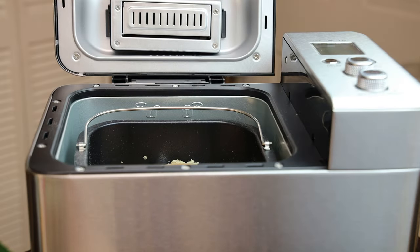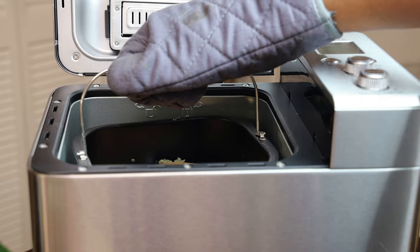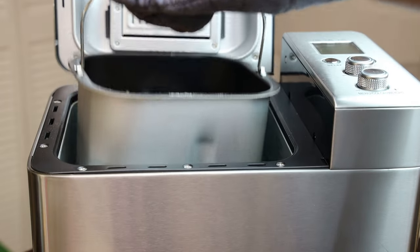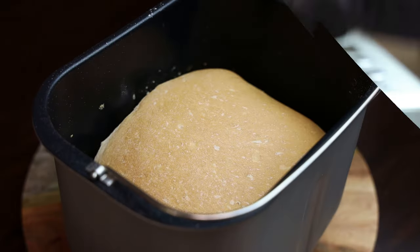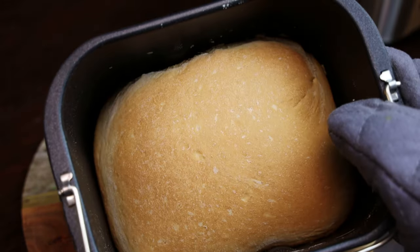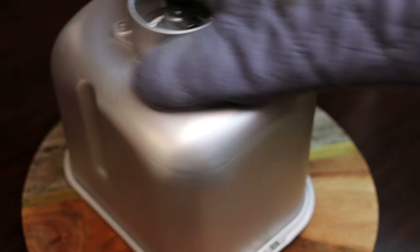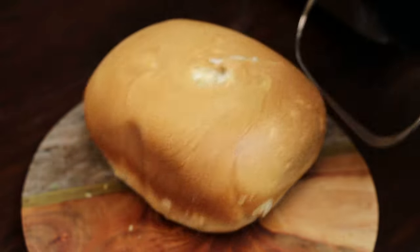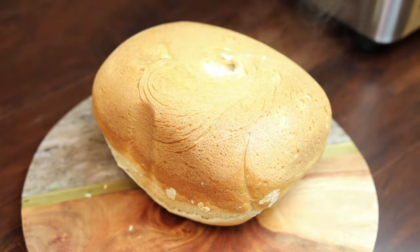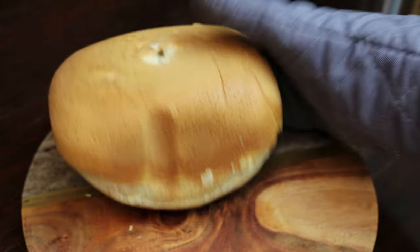Once it was done, be very careful because the machine is very hot. Turn the tub slightly and take it out. The bread and the tub are very hot — look how amazing this bread looks! Turn it over and the bread falls right out. If your dough paddle was stuck in the bread, you would use the dough hook to get the paddle out — it does leave a hole in the middle of the bread.